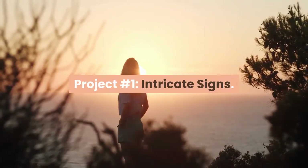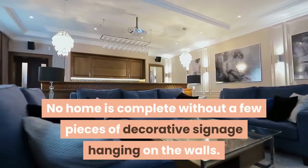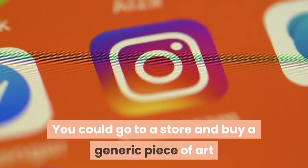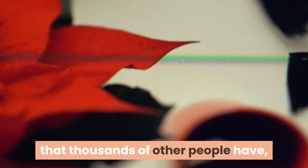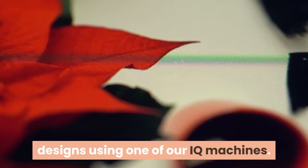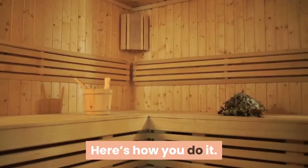Project Number 1 – Intricate Signs. No home is complete without a few pieces of decorative signage hanging on the walls. You could go to a store and buy a generic piece of art that thousands of other people have, or you can carve out your own creative designs using one of our IQ Machines. Here's how you do it.